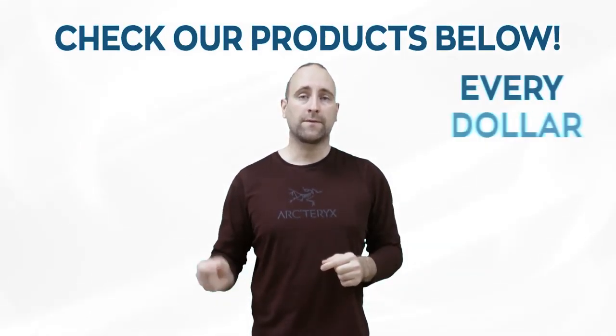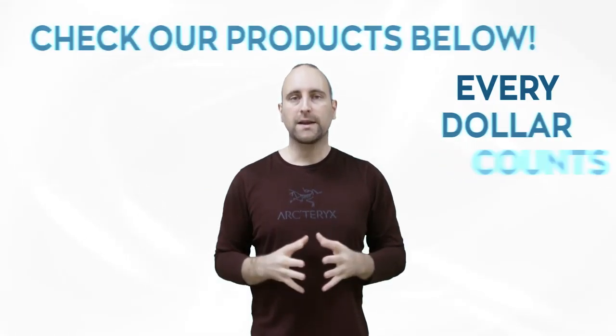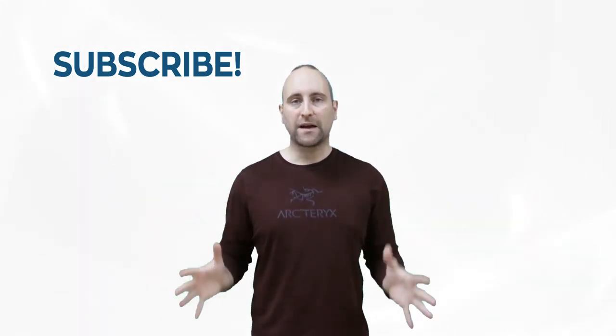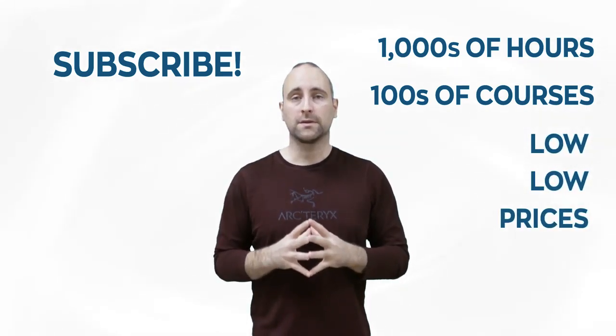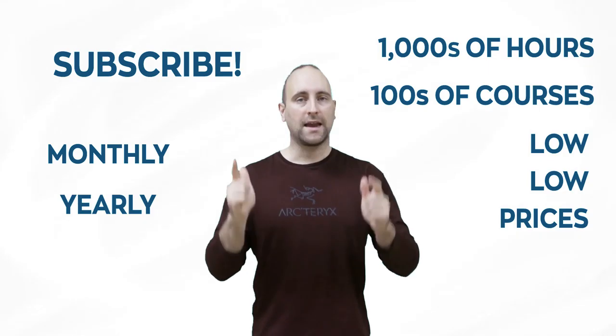Hey everybody! Welcome to Mammoth Interactive's YouTube channel. I want to thank you for watching this video. Remember that this channel doesn't do a Patreon — instead we sell our digital courses down below, and every dollar we get goes into making more content. The best way to help out is to subscribe to Mammoth Interactive's huge library of content: thousands of hours and hundreds of courses for a low price. We have a monthly option and a yearly option. Thanks for listening and I'll see you in the video.